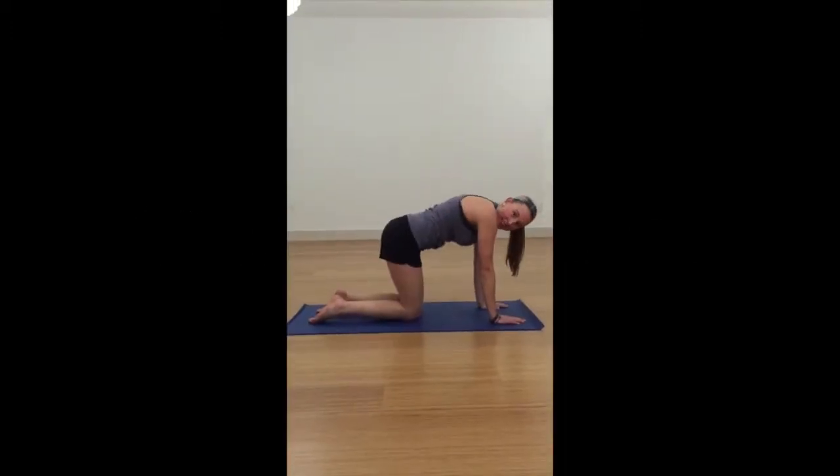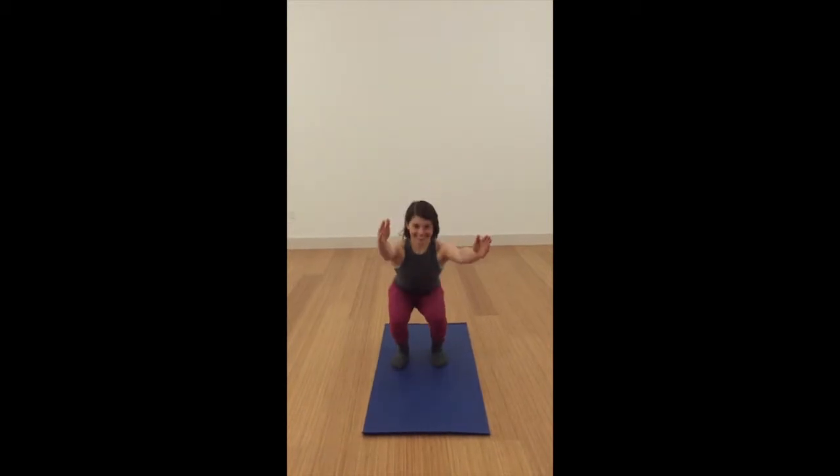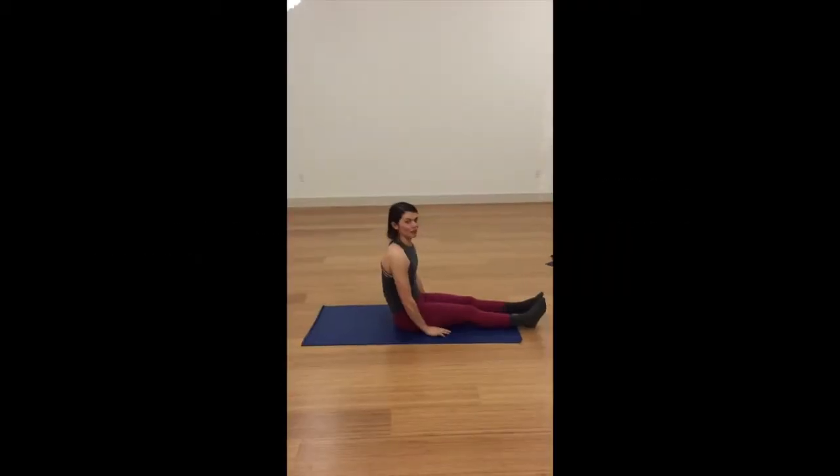Cat. Cow. Chair pose. Unsupported shoulder stand.